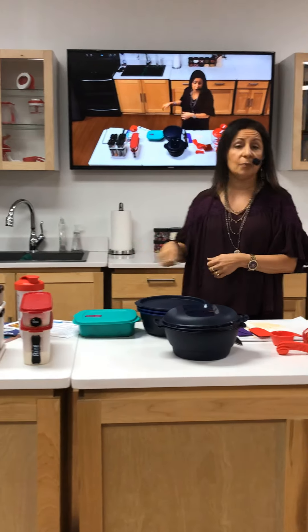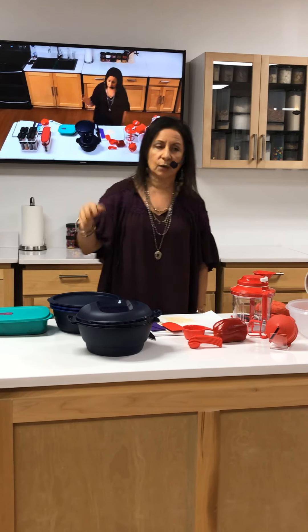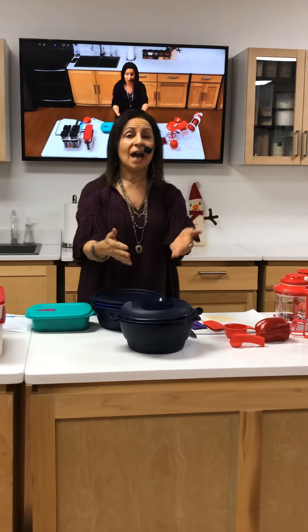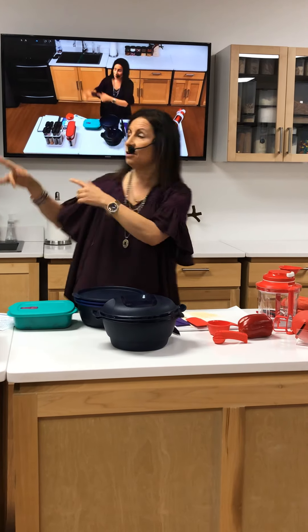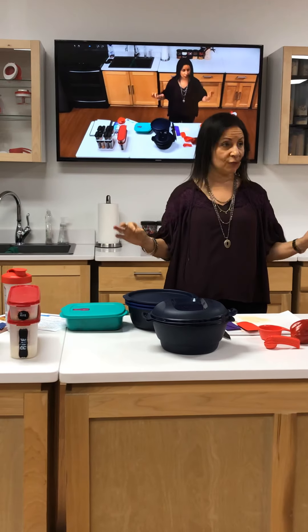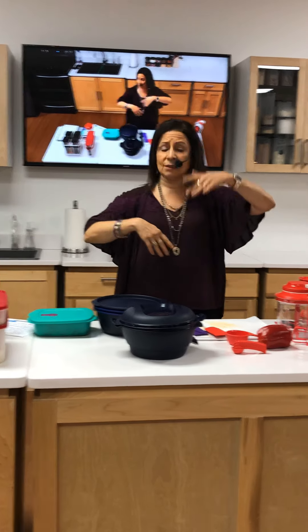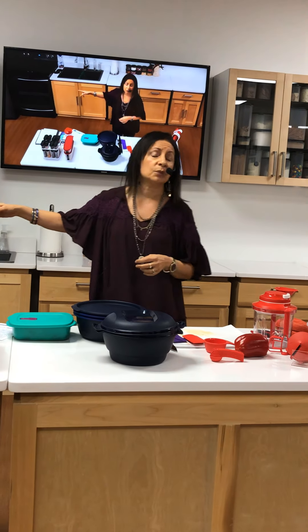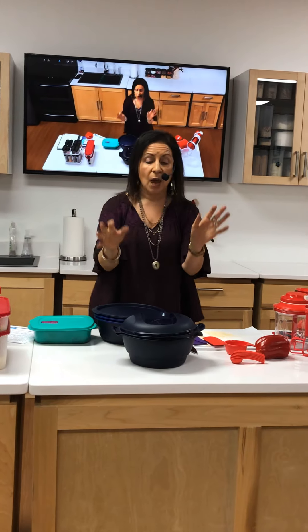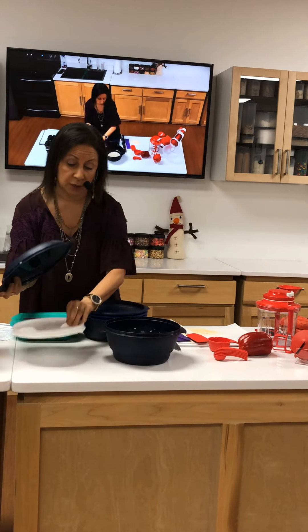You can stand at the stovetop and mix it, but I would rather not be a slave to my stove. I would rather put it in the microwave, let it make it perfectly for me, walk away, go do whatever I need to do — play with the kids, check your Facebook messages — and the microwave will turn off. I don't have to worry about it burning. I absolutely love the grain and pasta maker of this multi-cooker.